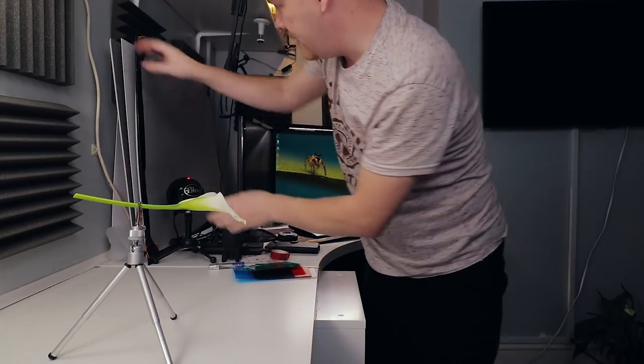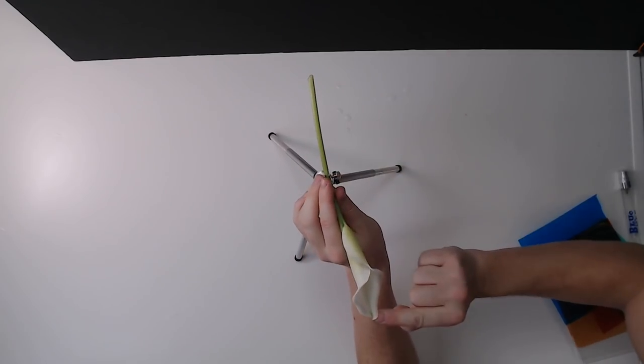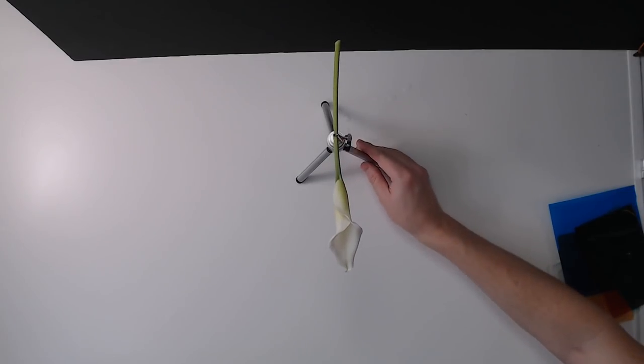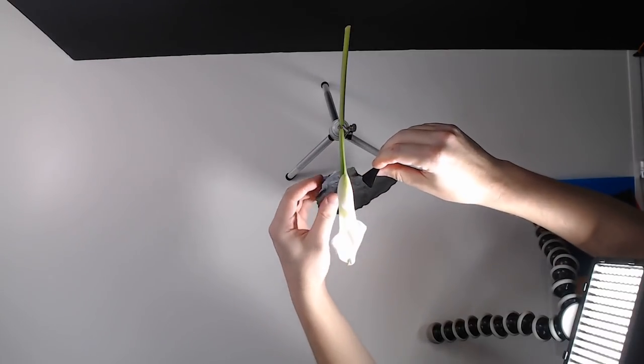Let's get our black background in. I want the flower right at the bottom so I have black all the way around if possible. We're going to frame up the camera next to get this flower - this part is going to be down the bottom of the frame. I have my camera roughly in the position I want. I'm going to go into live view and then we're going to reposition so that we can see right down the stem.